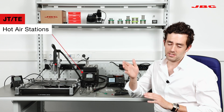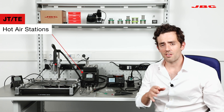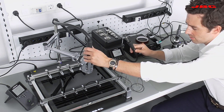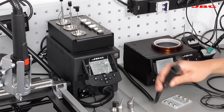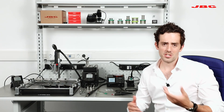We have the JT-TE. It's the same station — it's a modular station — where the JT is at 700 watts. If you touch the precision hot air station, you can see the difference here in size. When you touch this hose, the station goes from 700 watts to 300, so it's a little more precise.